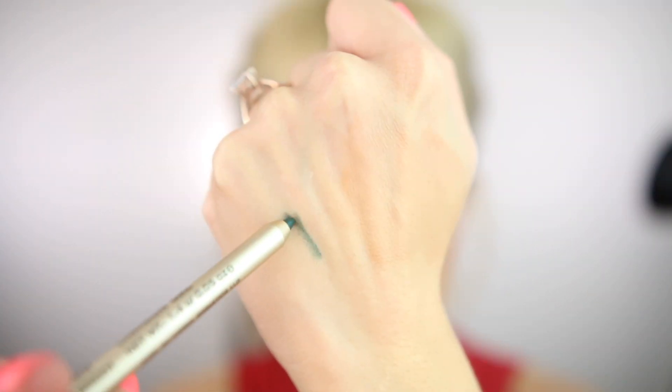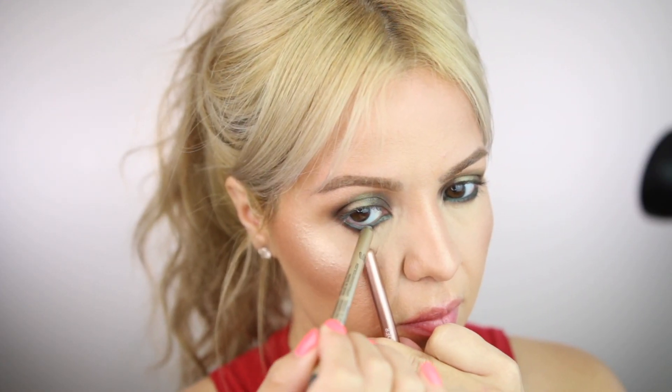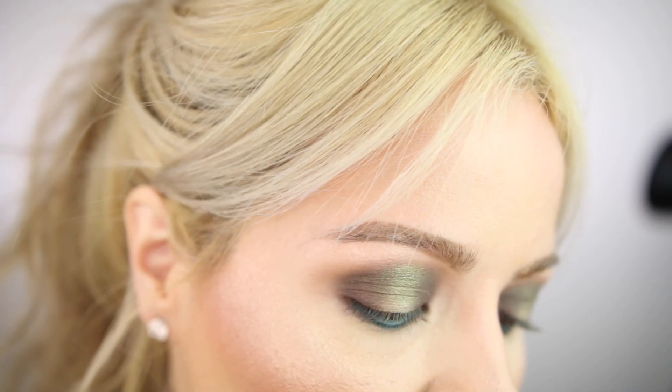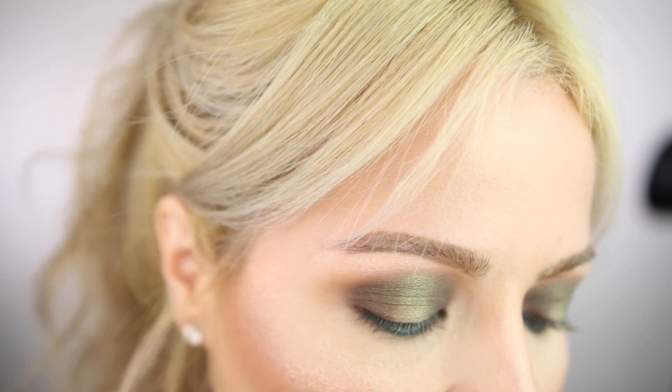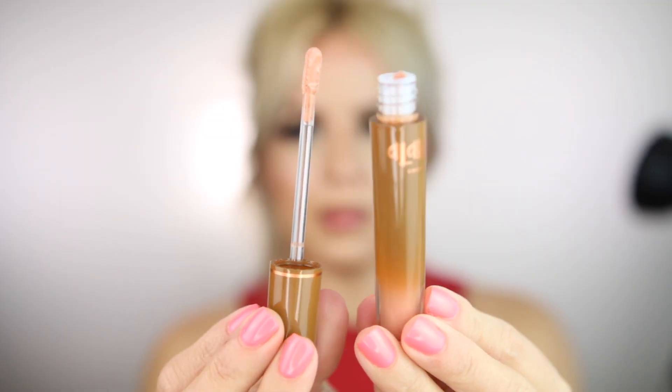The next product in the box is this Appeal gel liner in the shade Forest Green. This liner is really, really good and very pigmented — it goes on super smooth. I'm going to apply it along my bottom lashes to add that nice pop of color.